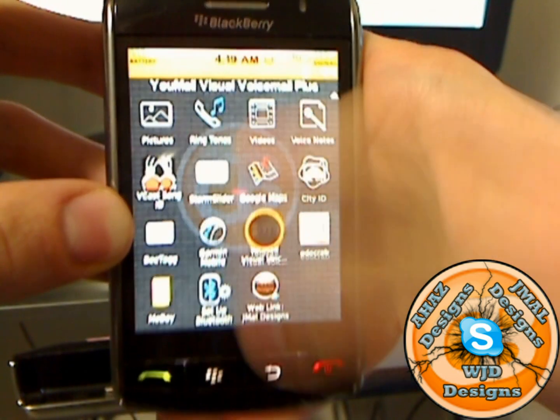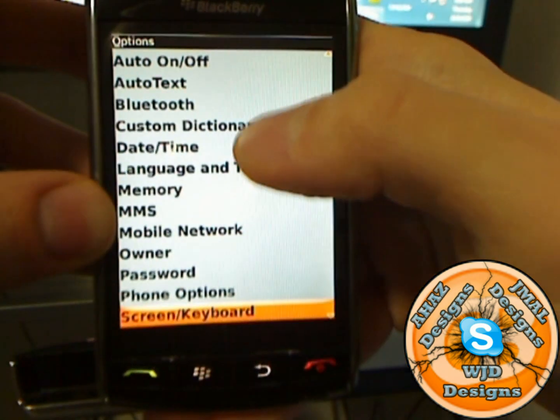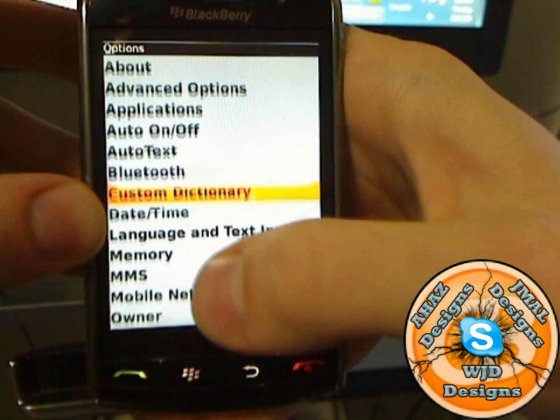Just remember to thank J-Mile Designs, A-Has Designs, of course me — WJD Designs — and CrackBerry for allowing us to do this project. Thanks CrackBerry, I hope you guys enjoy.